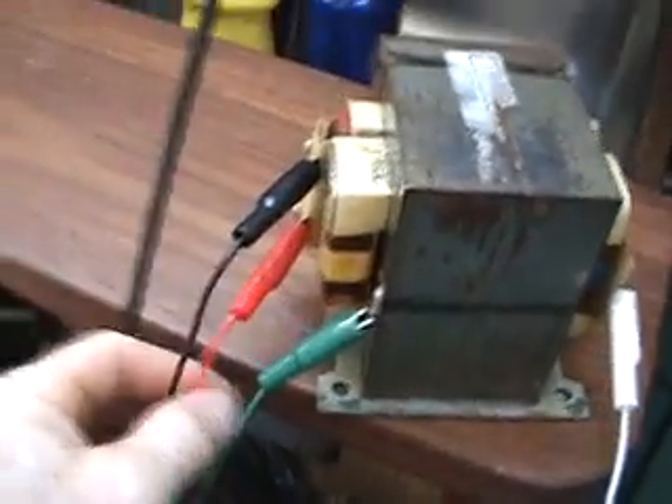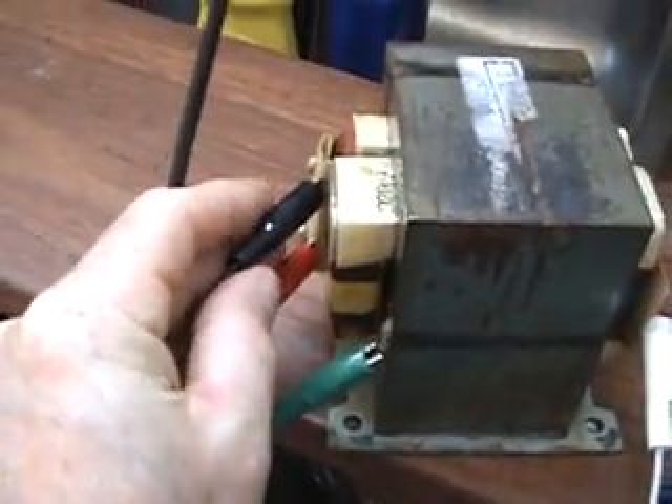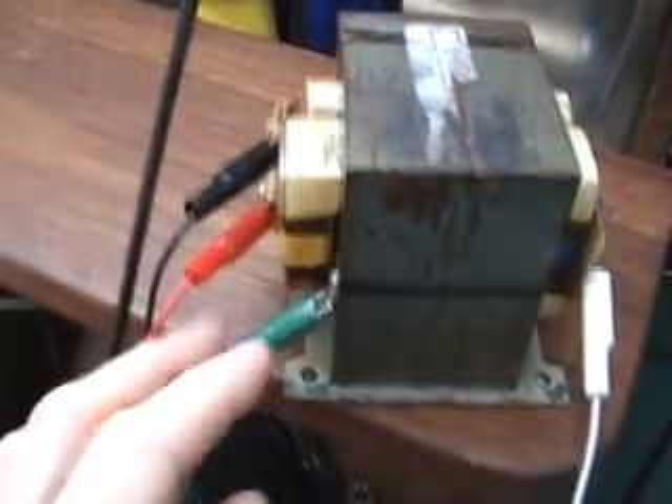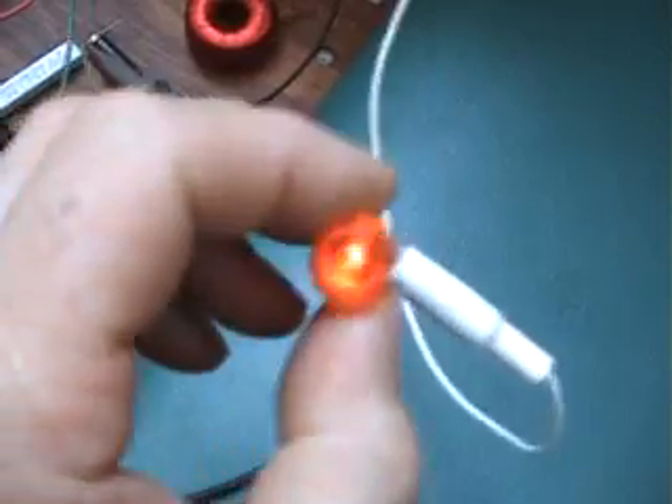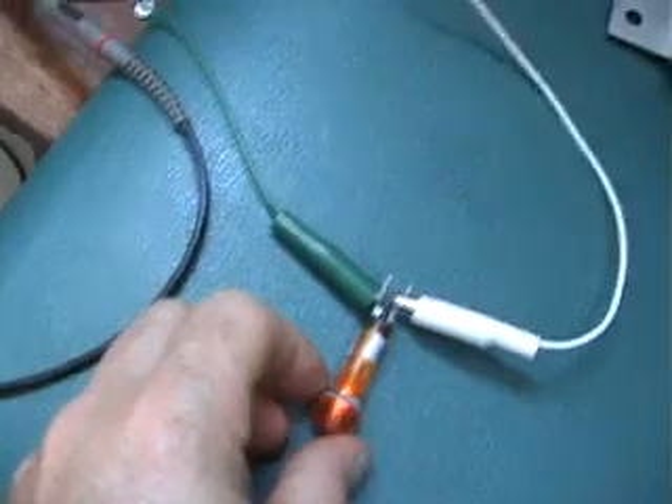What I'm doing here is hooking up my signal generator output to the primary of that transformer, and on the secondary I have a load — a neon bulb — because it's pretty high voltage.